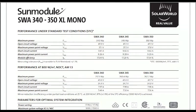This is the data sheet on the panel that I have on top of my RV. This is the 350 XL Mono. The first thing you want to look for on a data sheet when you're trying to decide what panel to buy is the module efficiency. These panels are rated at 17.54% efficiency.